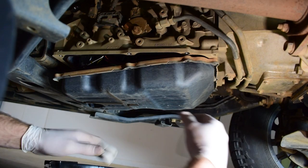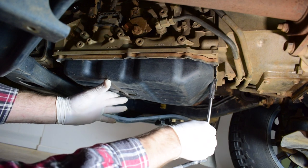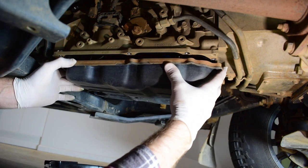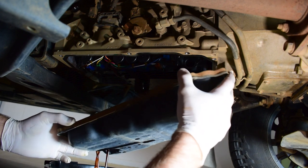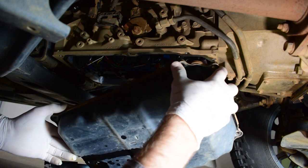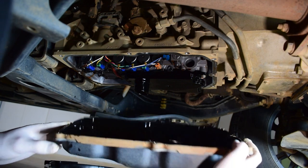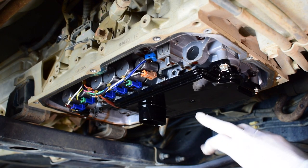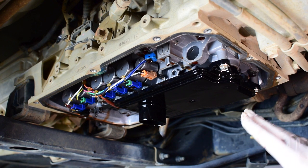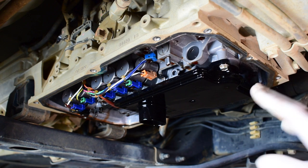Let's get rid of this last bolt and remove the trans pan. I'm just draining all of that oil from the trans pan into my drain pan so I can collect and measure it later. Now we've got the trans pan off — putting this aside, we'll clean it up later. With the transmission pan removed, you can see the transmission filter. We just need to remove the three 10mm bolts holding the filter and pop off the little o-ring, drain and catch that little bit of fluid, and then we can replace the filter.